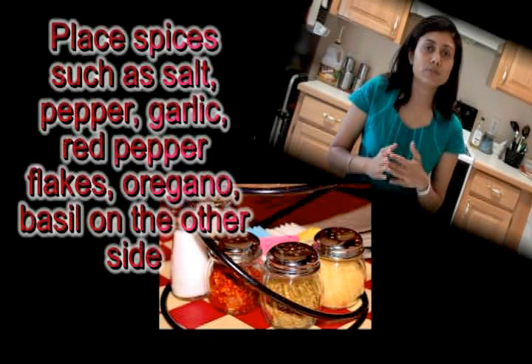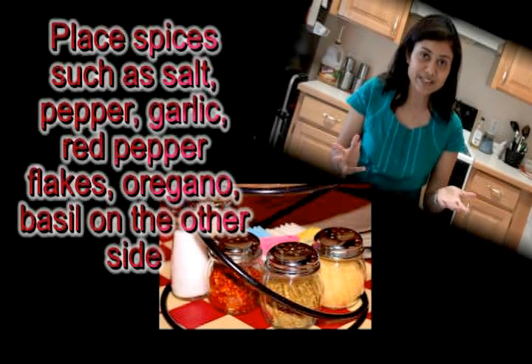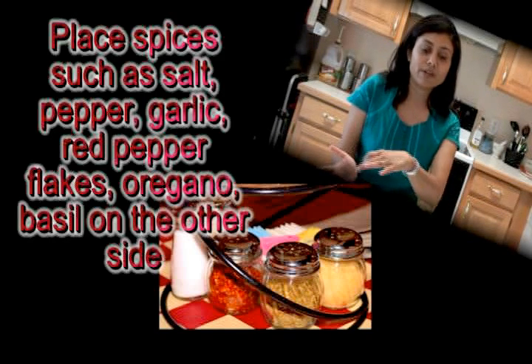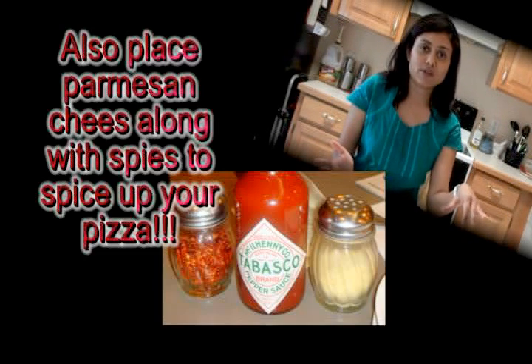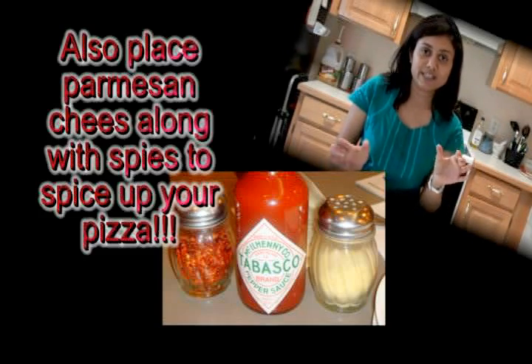Don't forget to place pizza condiments such as red pepper flakes, garlic, olive oil, basil, salt and pepper to spice up the pizza — and also parmesan cheese. Put these seasonings on one side as well.